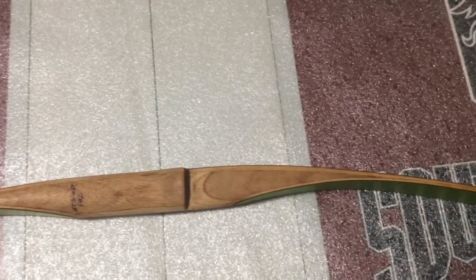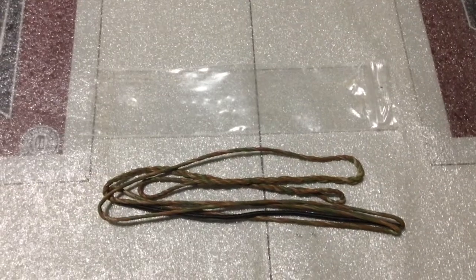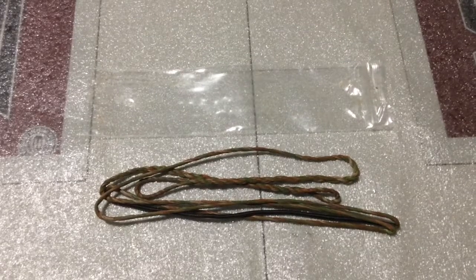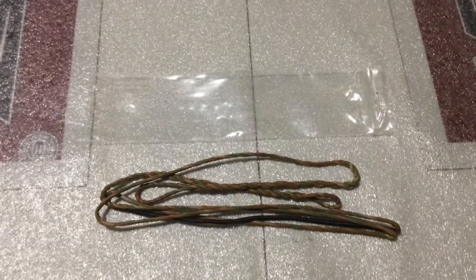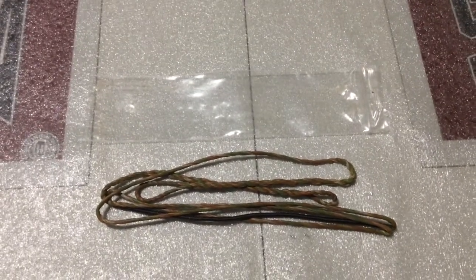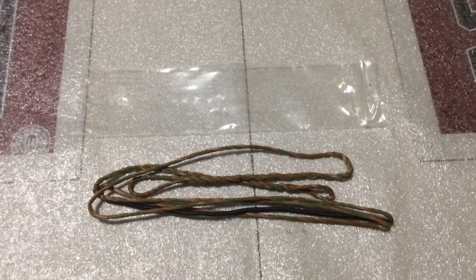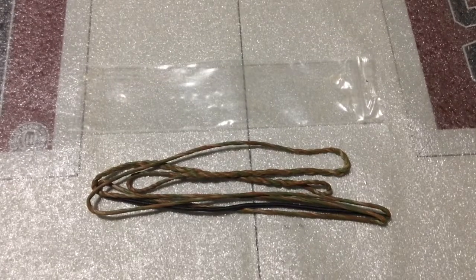Alright, well thank you and God bless. Also, here's the string that I purchased for it — I got it to match the colors of the bow. I paid $9 for the string, so if you're interested I'll throw the string in, but I do want at least $7 for the string. If you want to comment down below, just let me know.